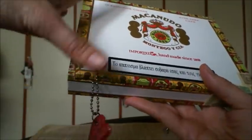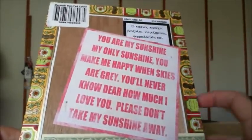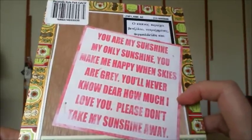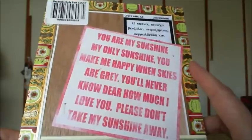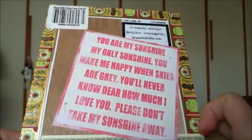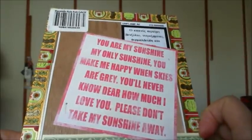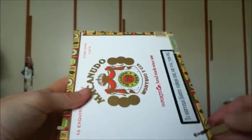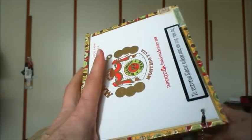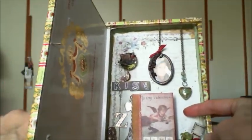I've done nothing to the box except for this sticker on the back. It was a die-cut from a packet in my stash — I can't remember the range — and it has a song that says: 'You are my sunshine, my only sunshine, you make me happy when skies are gray, you'll never know how much I love you, please don't take my sunshine away.' I thought it looked quite nice. Let me open this up — it's going to work like a shadow box.